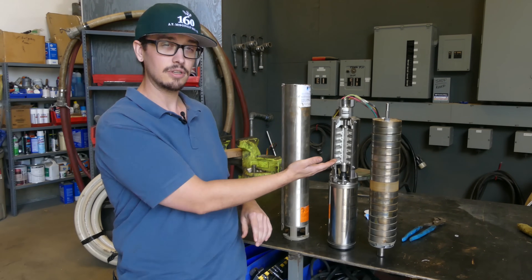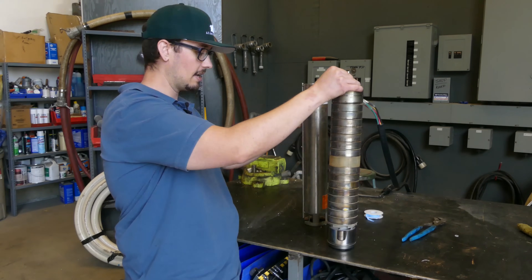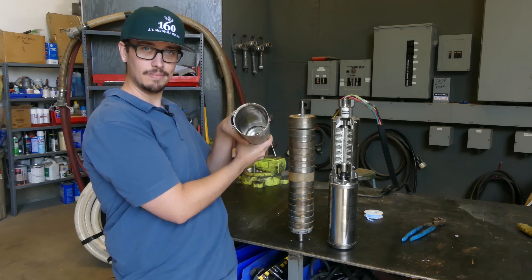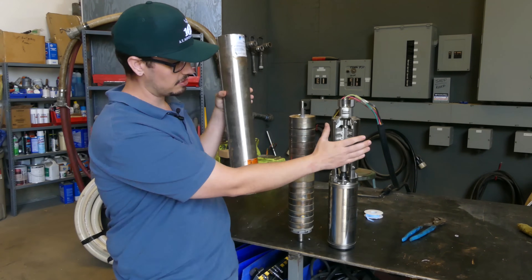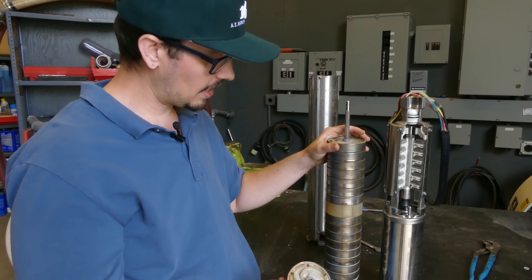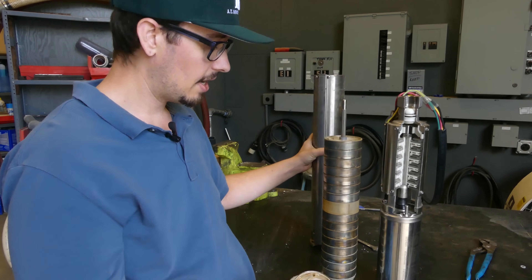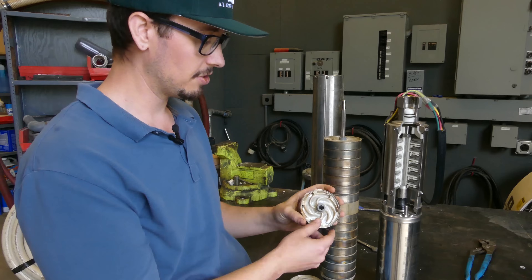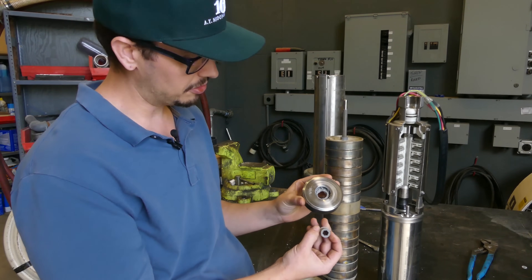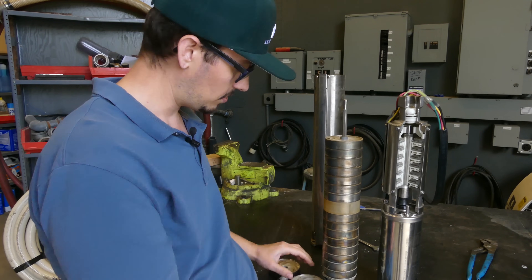Submersible well pumps have multiple stages of impellers. What we have here is an old pump that we recently replaced, and we have the stack kit that came out of this pump. This is just an empty body of what used to be the pump, and it would bolt on to the motor — in fact the motor that we tore apart. Here we are with the Goulds stack kit as it would oftentimes be called. This is just comprised of a bunch of wafers essentially, where this one is damaged. This piece right here is not supposed to be removable, and clearly this pump got bound up at some point and this just tore clean loose.